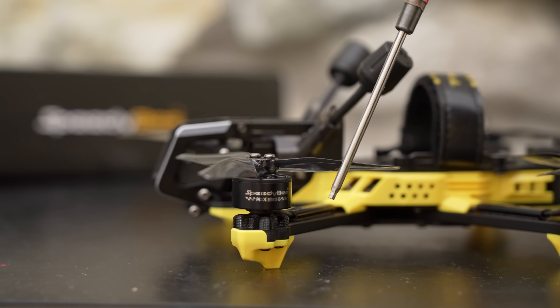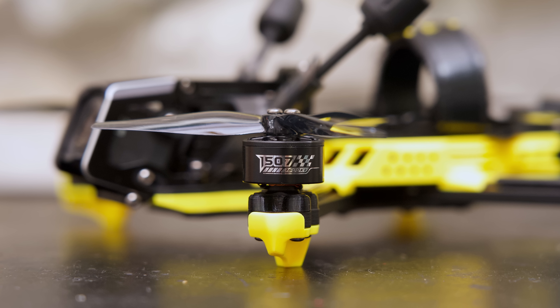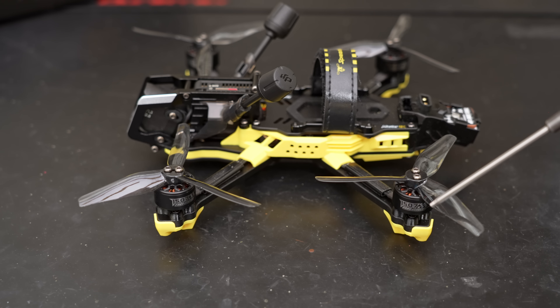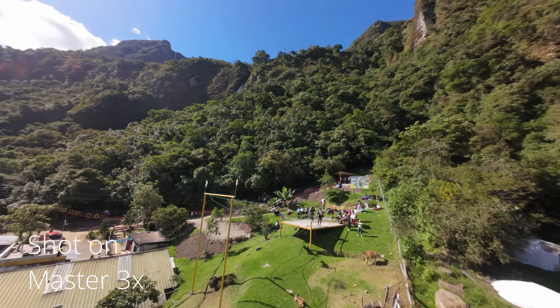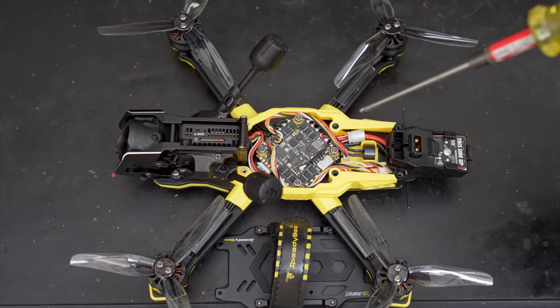The motors are Speedybee branded 1507 3600kV motors — pretty beefy for 3.5 inch props, but a great fit because this isn't the lightest 3.5 inch drone out there. The props are HQ 3.5 by 2.5. That 2.5 inch pitch is pretty shallow, so at lower RPMs they're quiet and efficient, though less so when you're high on the throttle. Remember you only get one set of props with this drone, so make sure to pick up some extras.